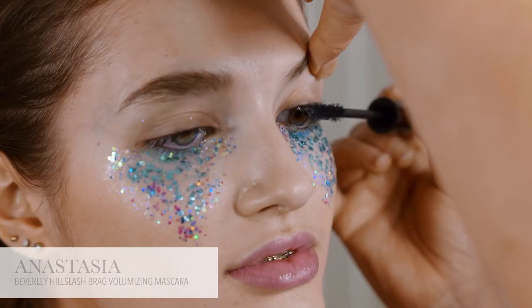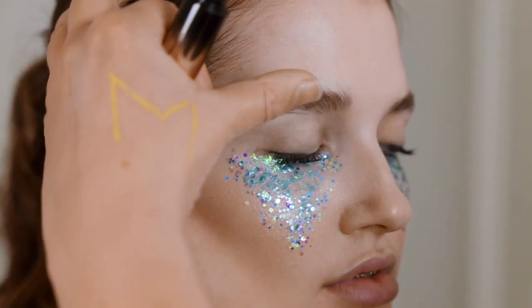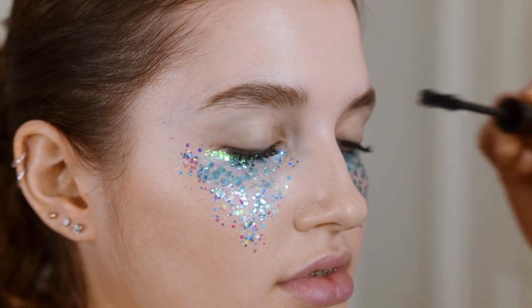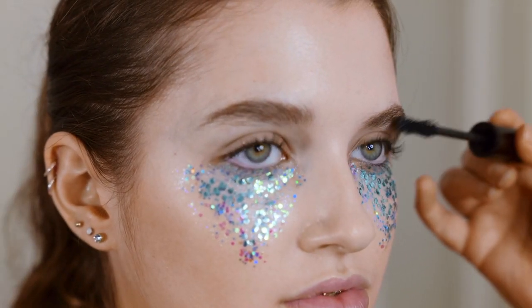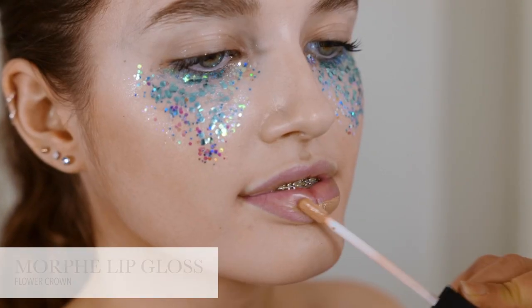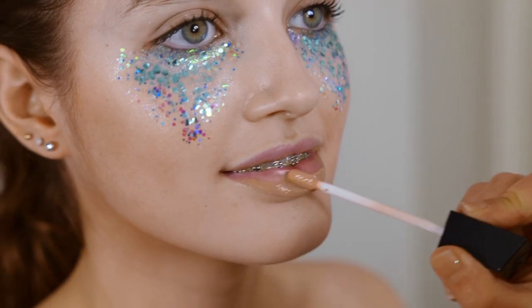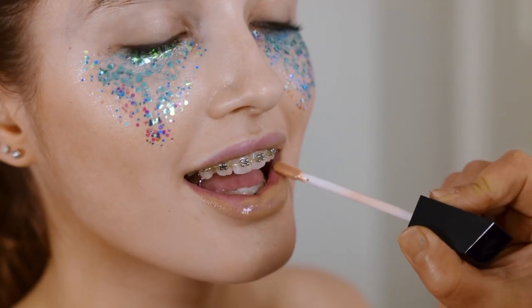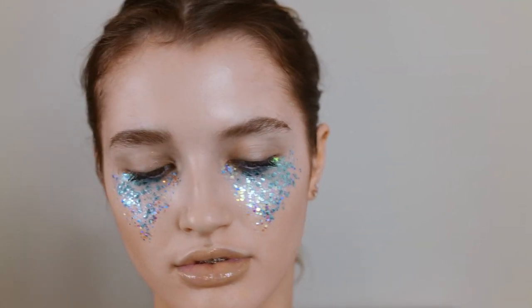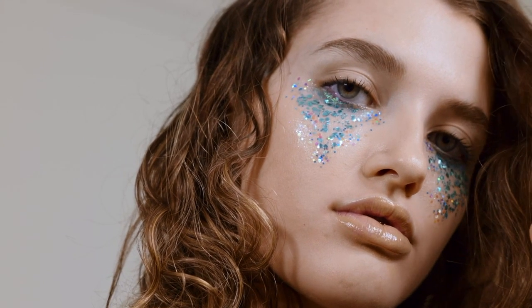For mascara, I'm only putting it on the top lash to define the eyes — it's all about the underneath. Just a bit of definition, keep it bare on top. Don't overload because it starts to look like too much. I want it all about the eyes, so I'm going to mute down the lips with just a nude lip gloss. You can press it with a bit of tape just to define your shape.